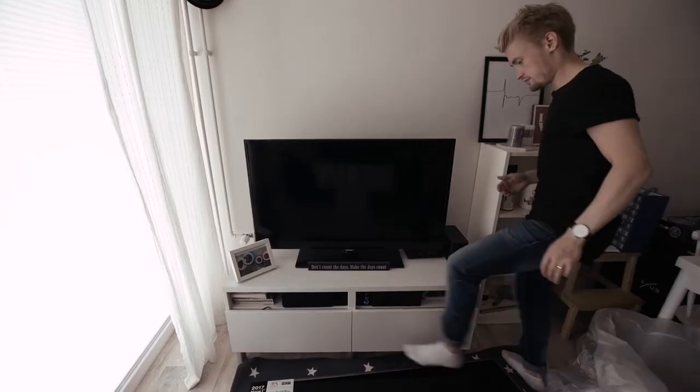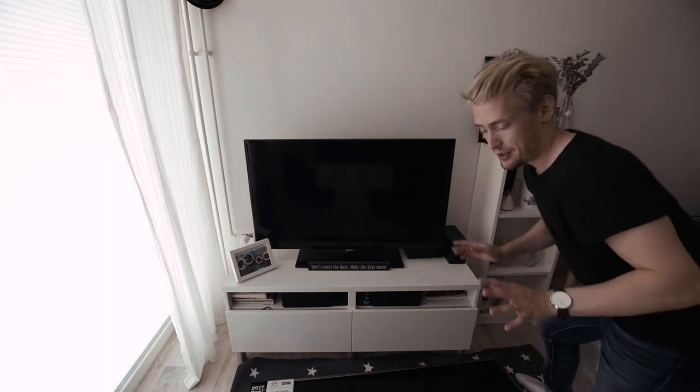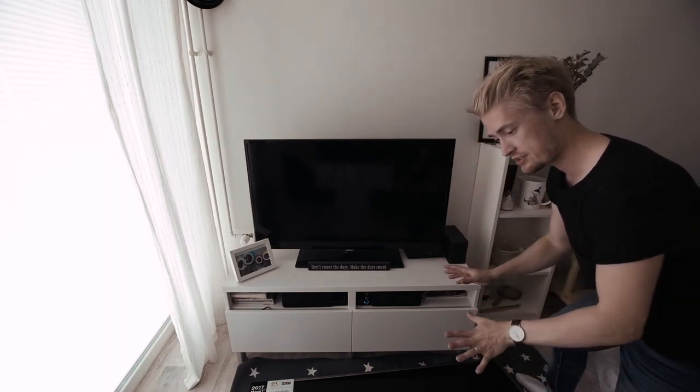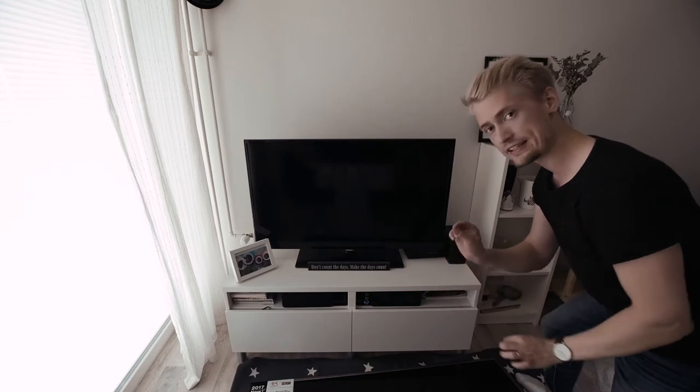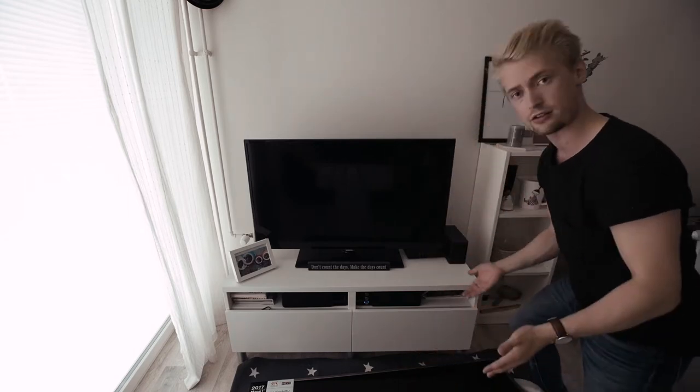Well, that piece of furniture — whatever it's called. I just slightly stepped on the TV. I mean, it has legs — why do I have it lying on the floor? Pro tip: never buy a TV from me, ever. I mean it seriously, I'll step on the TV.